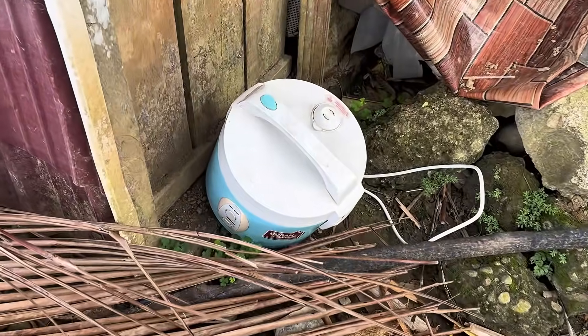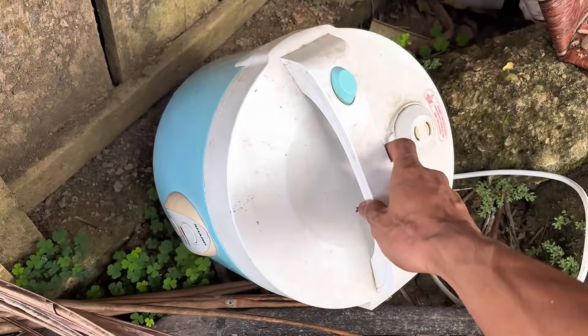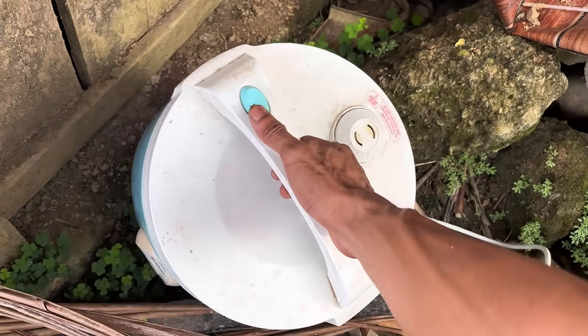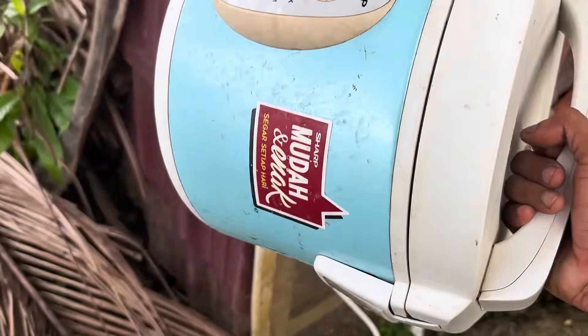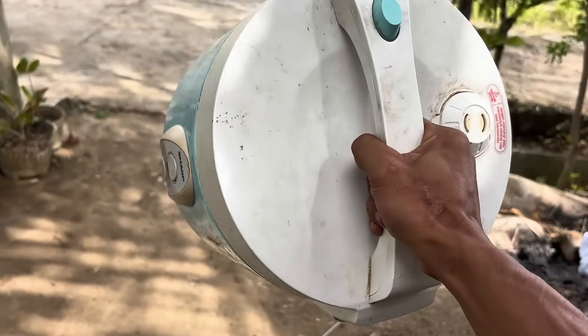Many people think that a broken rice cooker is just trash, thrown away without a second thought. However, they don't realize there's one crucial part inside that's actually still very usable.